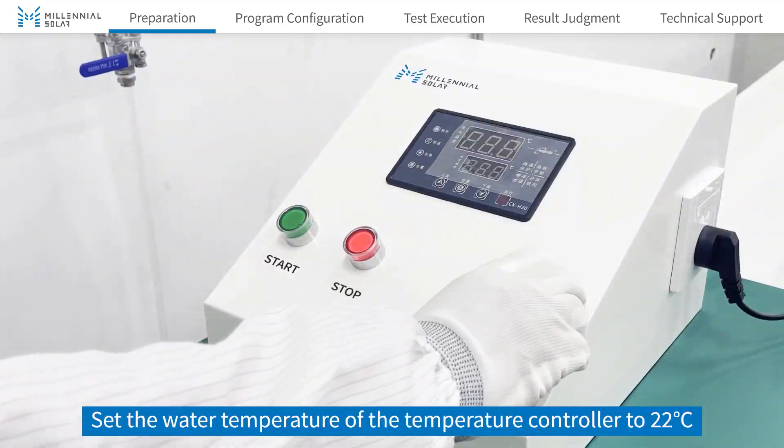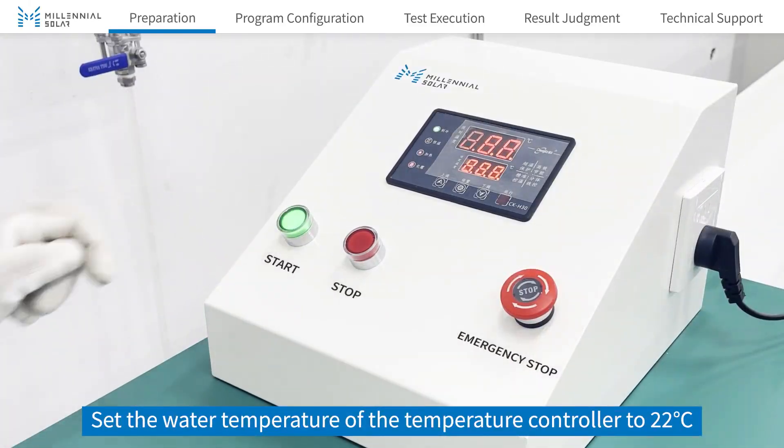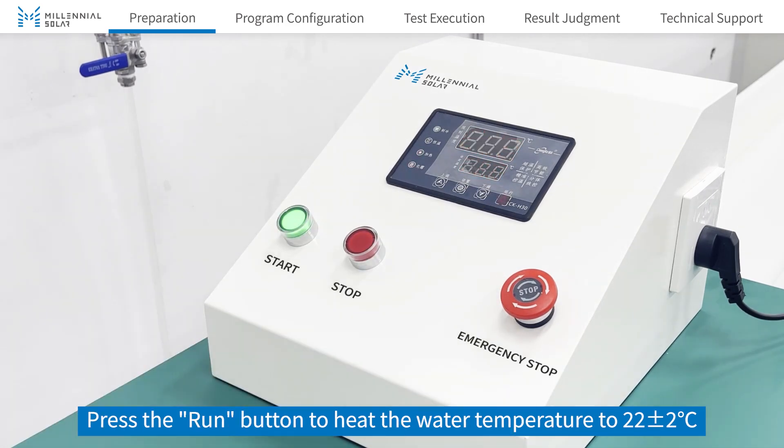Set the water temperature of the temperature controller to 22 degrees Celsius. Press the run button to heat the water to 22 plus or minus 2 degrees Celsius.